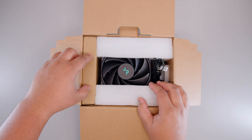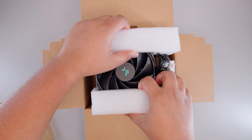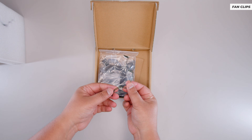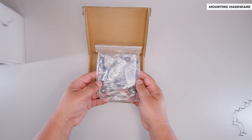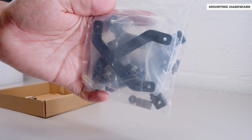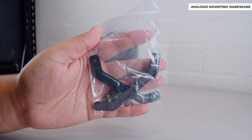Let's take a look at what you get in the box with the Deepcool AK500 Digital. First, there are clips to hold a second fan if you want to add one. There's also all of the mounting hardware required for every type of installation.